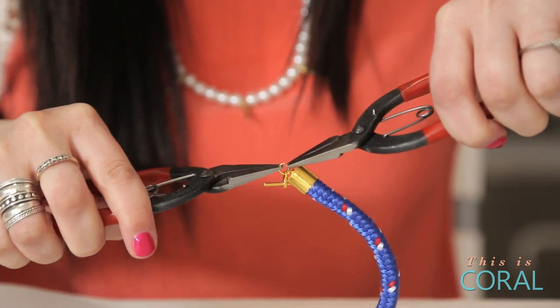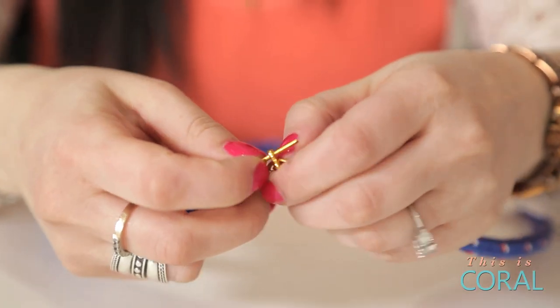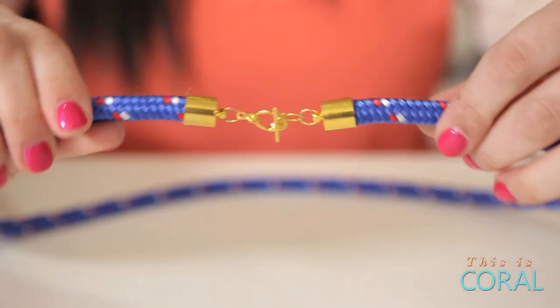If you accidentally make your belt too short, you can always add length with extra jump rings or a small piece of chain.